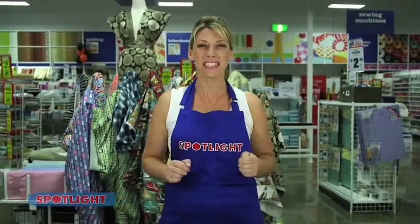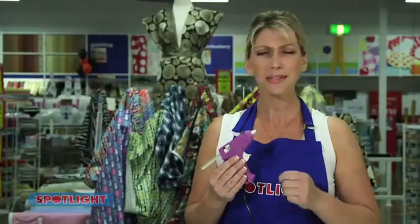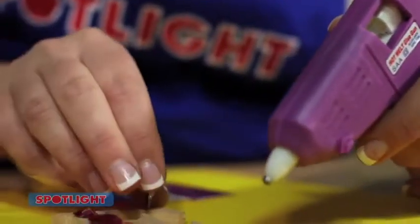At Spotlight, we've got the best tools and tips, no matter what you're doing. If you need something to stick in seconds, try this Crafter's Choice hot glue melt. This will stick anything from feathers to furniture, and it's a great adhesive alternative for wood, cardboard and fabric. It's now available in a low temperature and a hot melt.